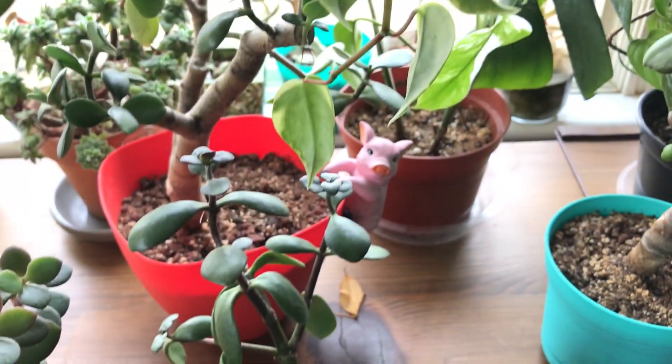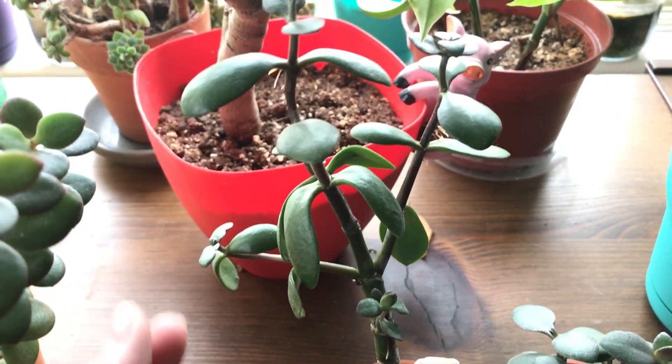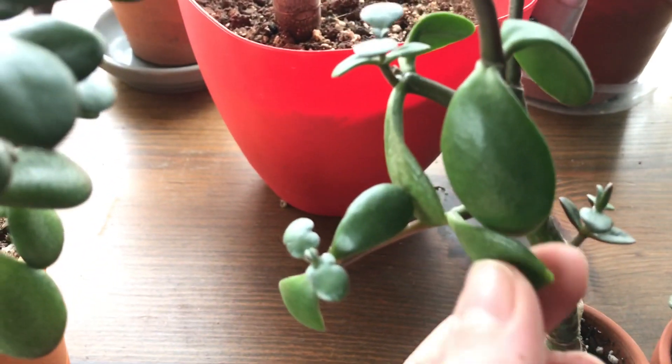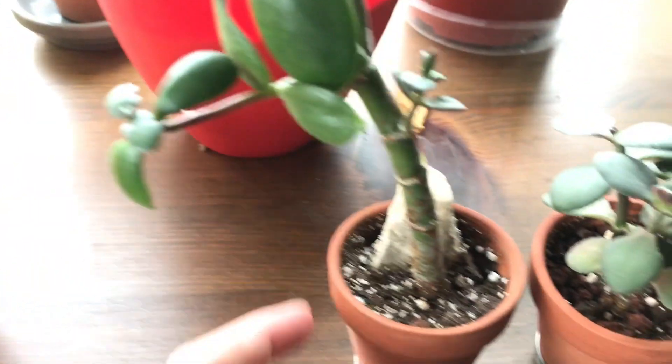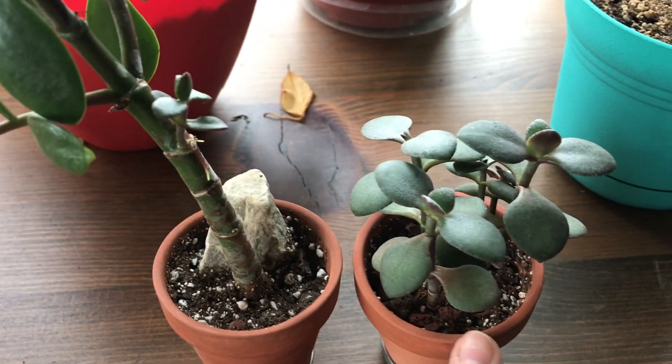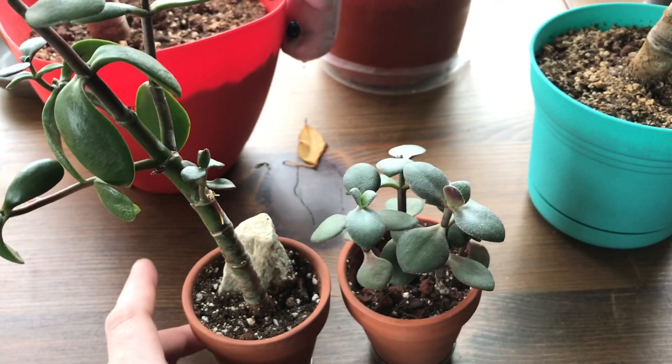These ones in the smaller pots didn't have as much success. The top leaves filled up really nice but some of the bottom leaves are still kind of empty. I'm thinking I need to water both of these little guys one more time before they really plump up.